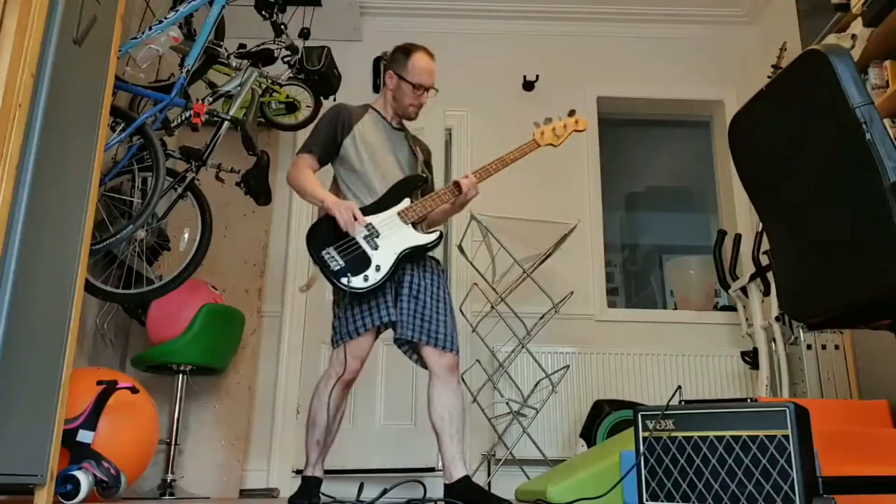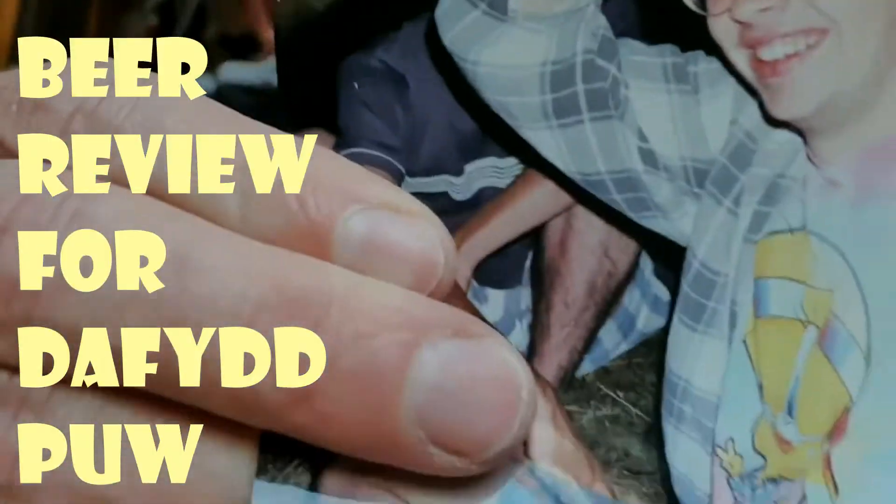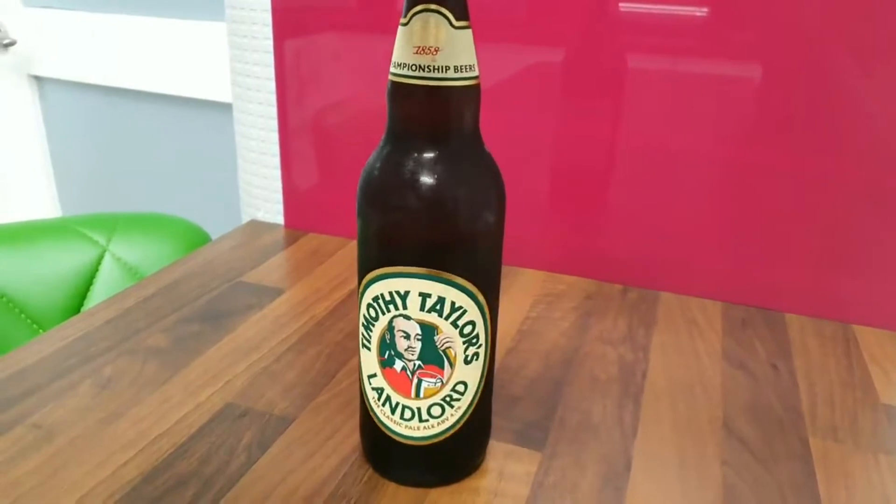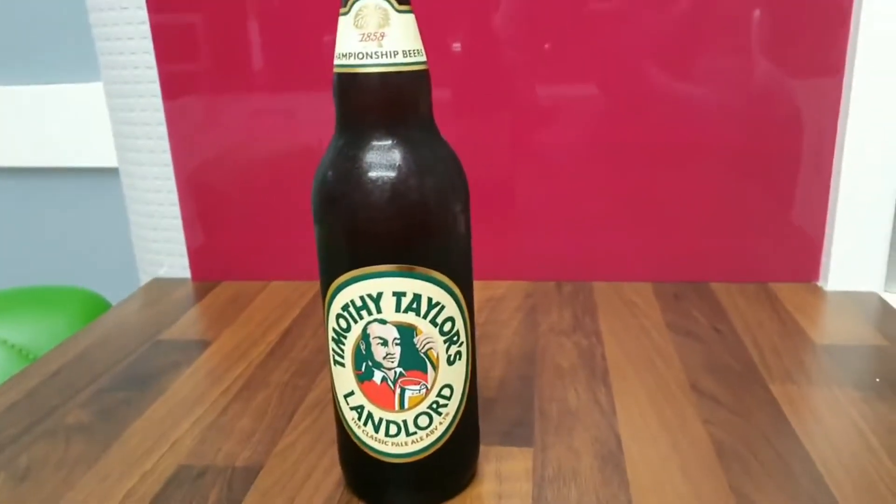Beer review. This week's beer is Timothy Taylor's Landlord.